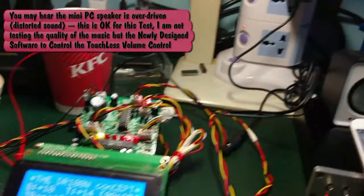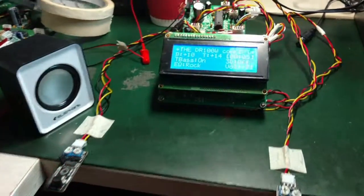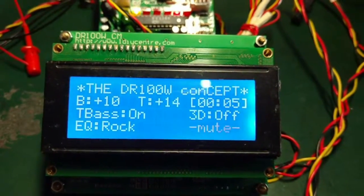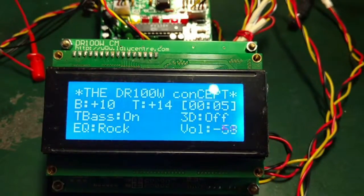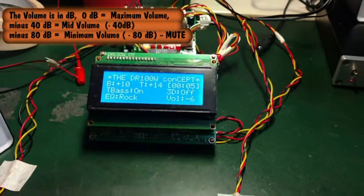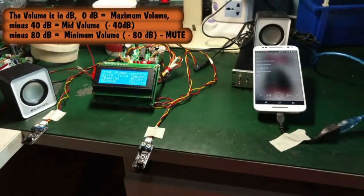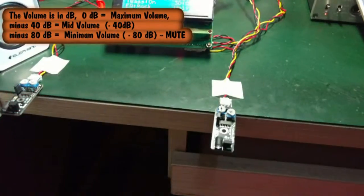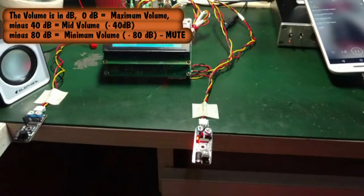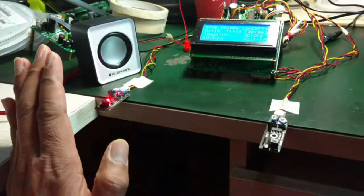Lower it down — as you can see on the display, now it's mute. Let me increase it. Volume up — cool, it's working.